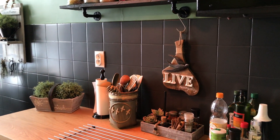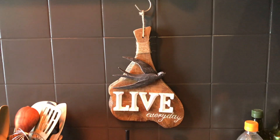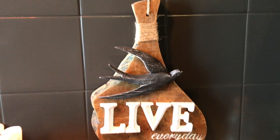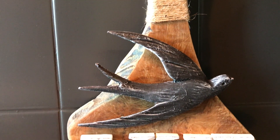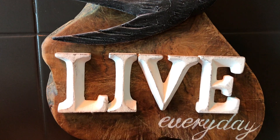And here is how it turned out hanging in my kitchen. I added the word 'every day' to it, so it says 'Live Every Day.'